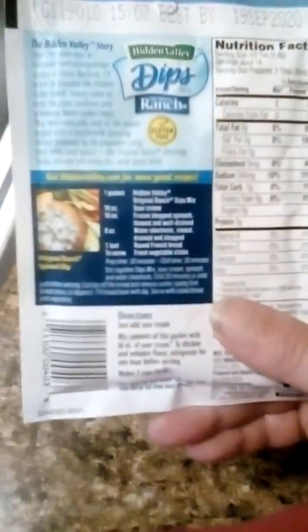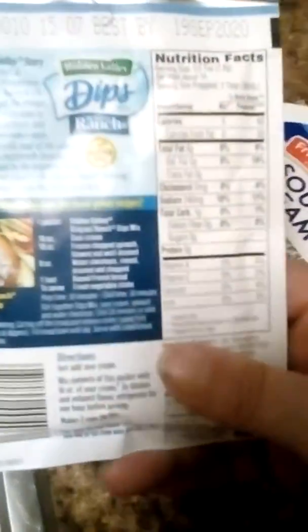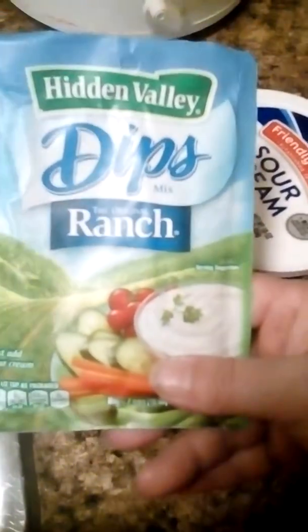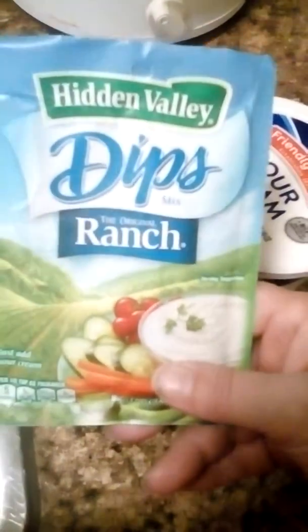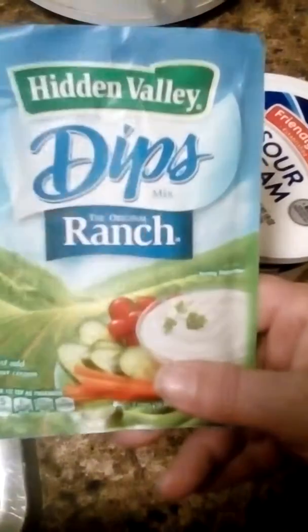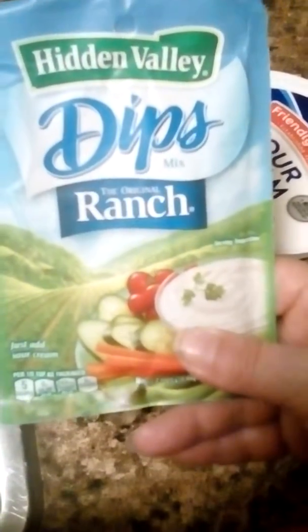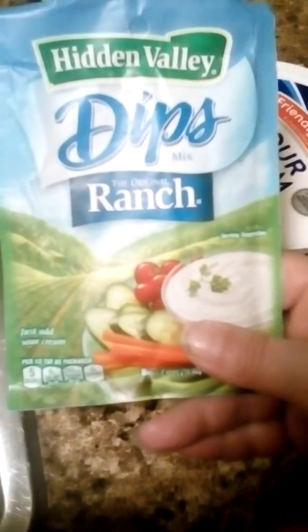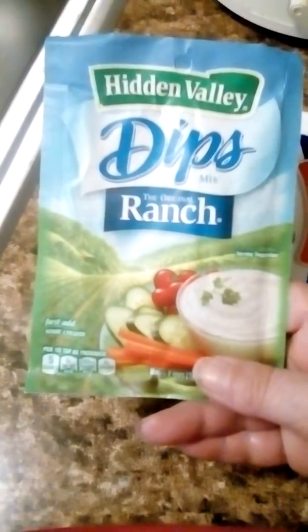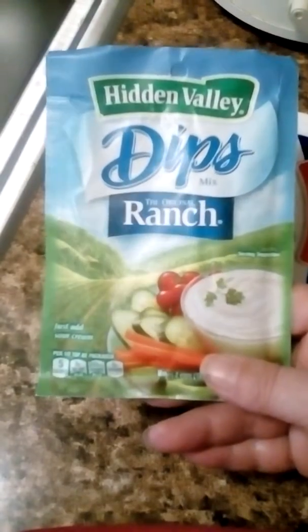It's pretty good. I also use this for cooking — I like making ranch pork chops. What I do is put the pork chops in, add a little water, cream of mushroom soup, and it's really good. I think I even have a video where I cooked it once — I think it's on my older channel, where I show how to cook it in the crock pot.